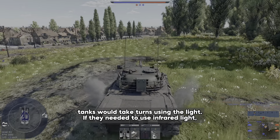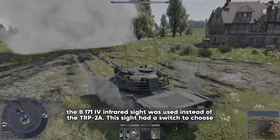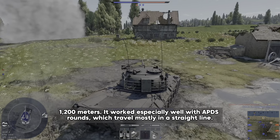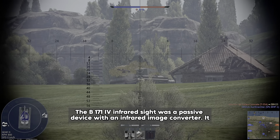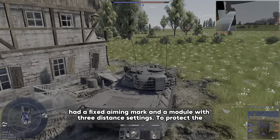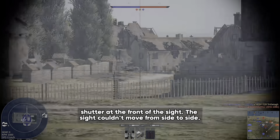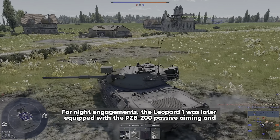If they needed to use infrared lights, the B-171 IV infrared sight was used instead of the TRP-2A. This sight had a switch to choose between three distance ranges and was good for hitting targets at close range up to 1,200 meters. It worked especially well with APDS rounds which travel mostly in a straight line. The B-171 IV infrared sight was a passive device with an infrared image converter. It had a fixed aiming mark and a module with three distance settings. To protect the image converter from getting damaged by bright flashes when firing, there was an electronic shutter at the front of the sight. Aiming up and down was controlled by a device on the roof of the turret.